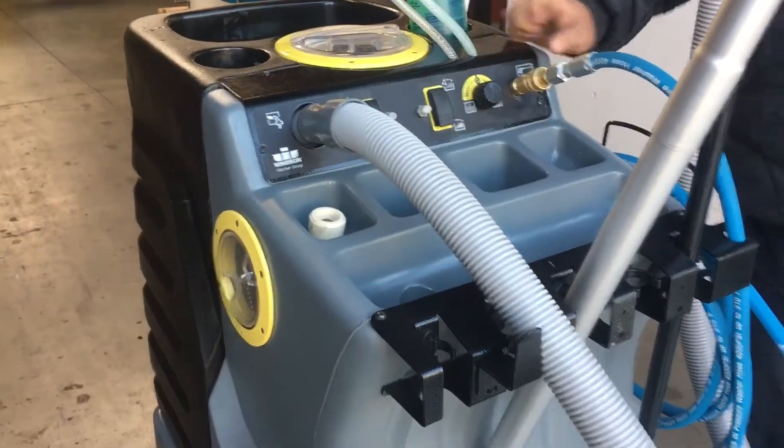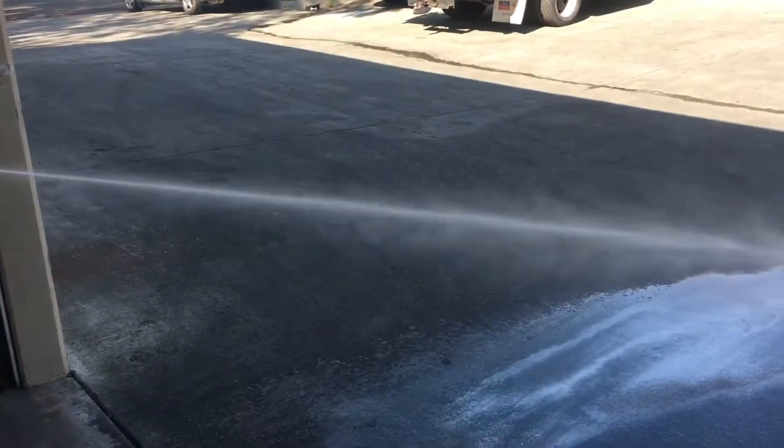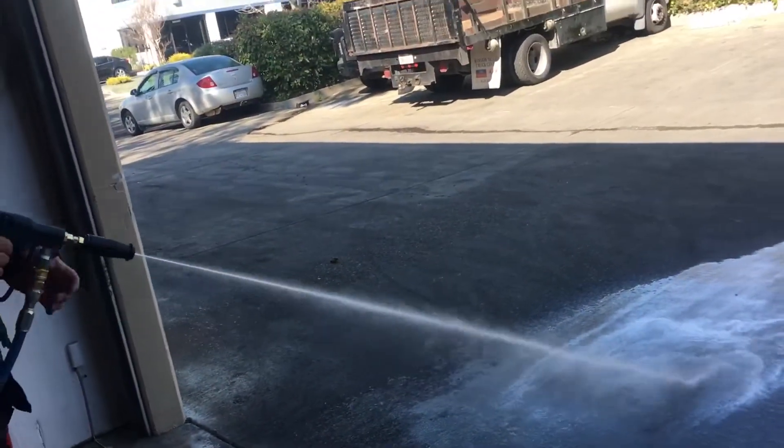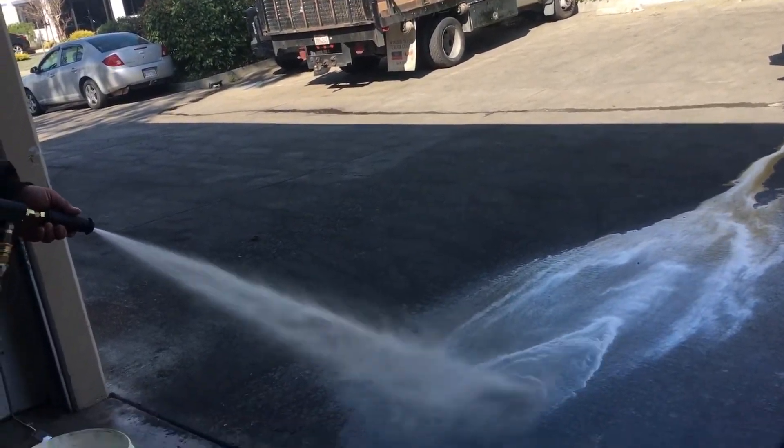This is the high PSI setting — I believe that's around 3000 PSI, so it's a lot stronger. You can do the same thing and mist it out if you need to.